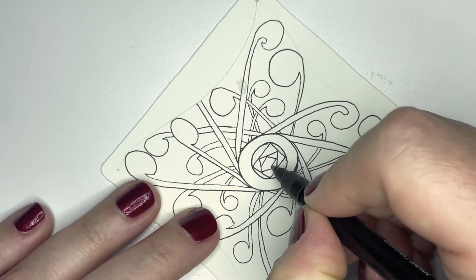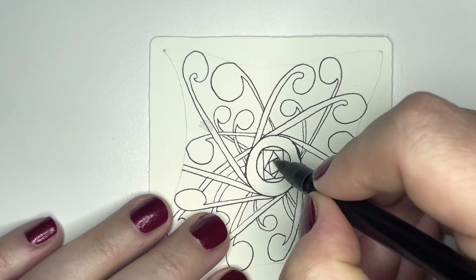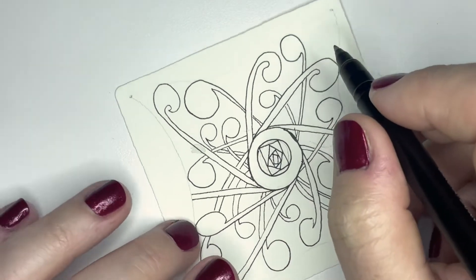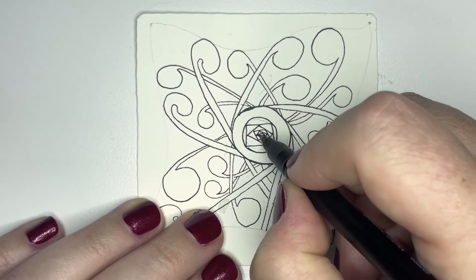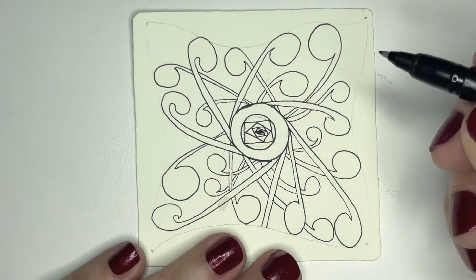Keep making a four-sided shape inside of the previous shape until I get to the center and don't feel like I can make any more, and then I'm just going to color it in.